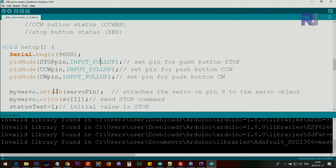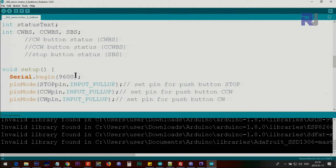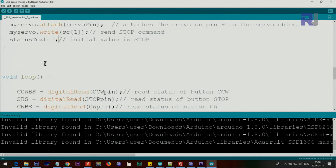Inside setup we initialize the serial monitor at 9600 baud. Then using pinMode we set stopPin, ccwPin, and cwPin as INPUT_PULLUP so we can use push buttons without resistors. After that we attach the servo using myServo.attach(servoPin) — that's pin 9 — and then myServo.write sends the initial stop command to the servo using csServoCommand index 1.